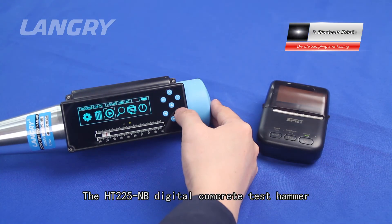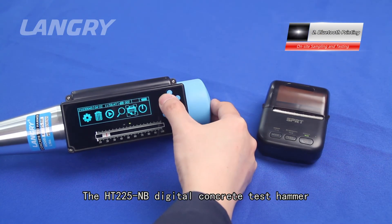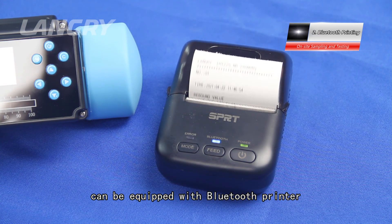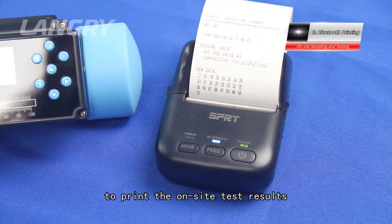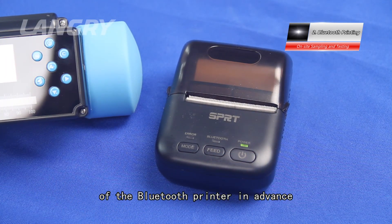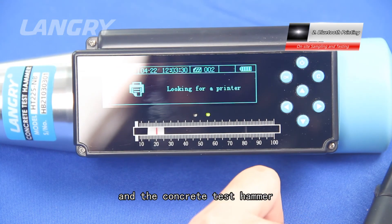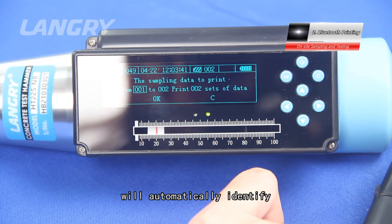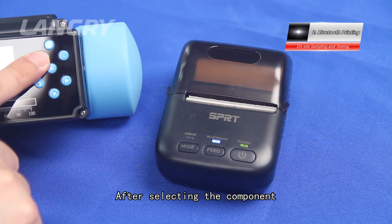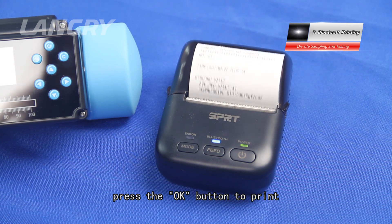The HT 225 digital concrete test hammer can be equipped with a Bluetooth printer to print on-site test results. Before printing, turn on the power supply of the Bluetooth printer in advance; the concrete test hammer will automatically identify and bind the printer. After selecting the component to be printed, press the OK button to print.